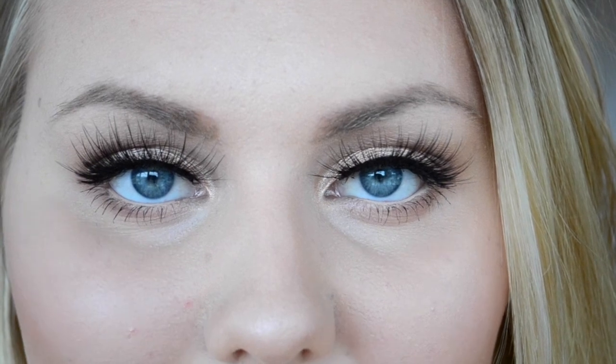Then I'm just spritzing my face with some MAC Fix Plus and I'm ready to go out. I really like this look and I hope you do too. Thank you for watching.